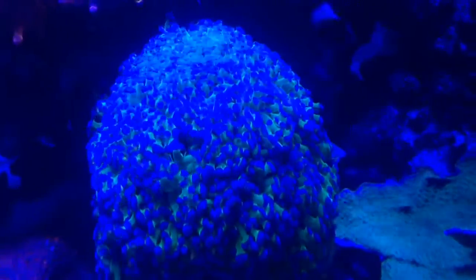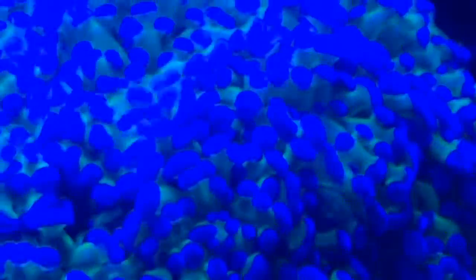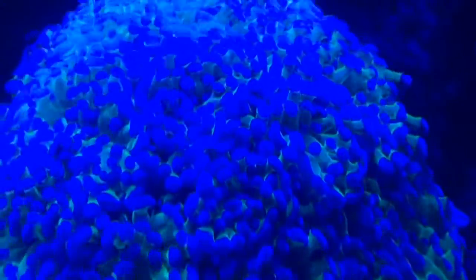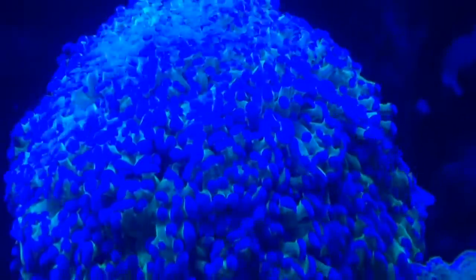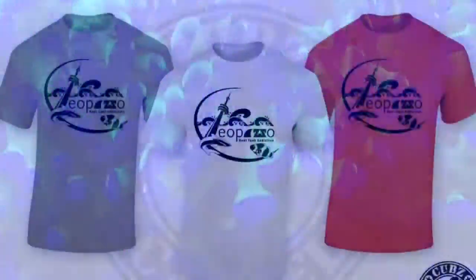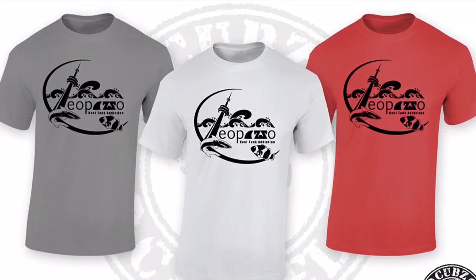The frog spawn coral is moderately difficult to maintain. It is a popular coral that will thrive under the proper conditions, needing moderate to heavy lighting combined with moderate water movement within the aquarium for continued good health. It will also require the addition of calcium, strontium, and other trace elements to the water.